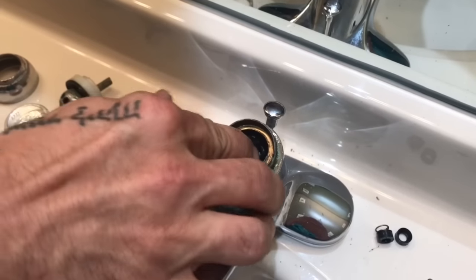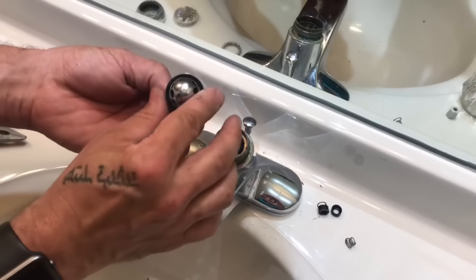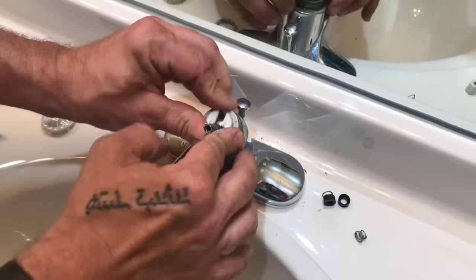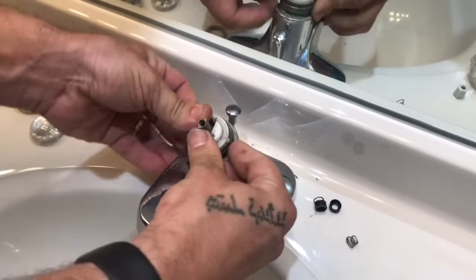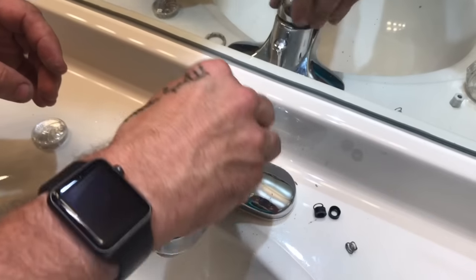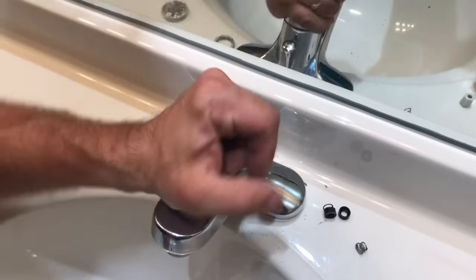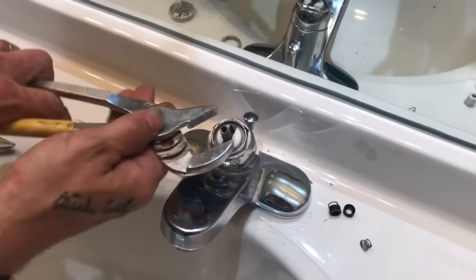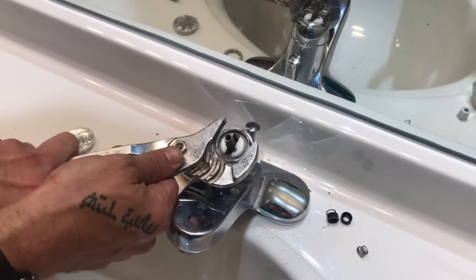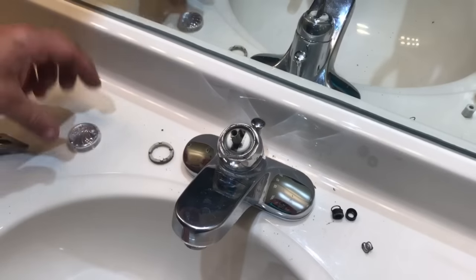Once you get those in there nicely seated, we'll take our stem pack — which is what this is called — with the little ball, and orient it so our little tab goes back in the same slot. Press everything down on there, put our retainer ring back on, and tighten it down with the wrench snug. If you over-tighten it you can bend the metal — these are made of brass or what they call pot metal, a tin and aluminum mix. Sometimes they corrode. You just want it to be good and snug; make sure it's not cross-threaded.